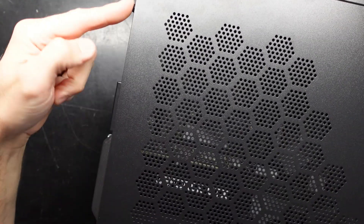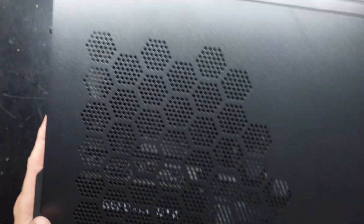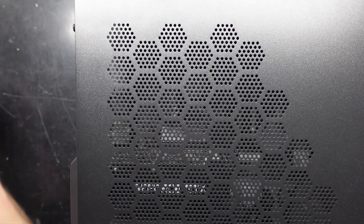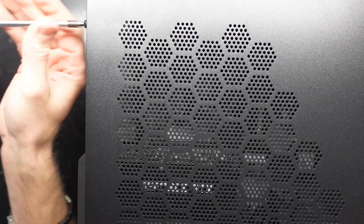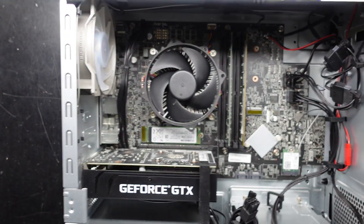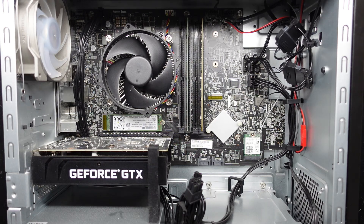To get into this particular machine you're going to have to undo two screws — one here and one here — and that will enable us to get into the machine. From there, undo one and two, and we're now in.